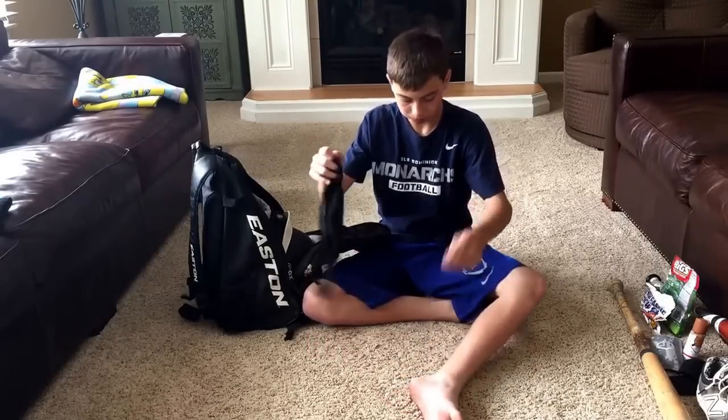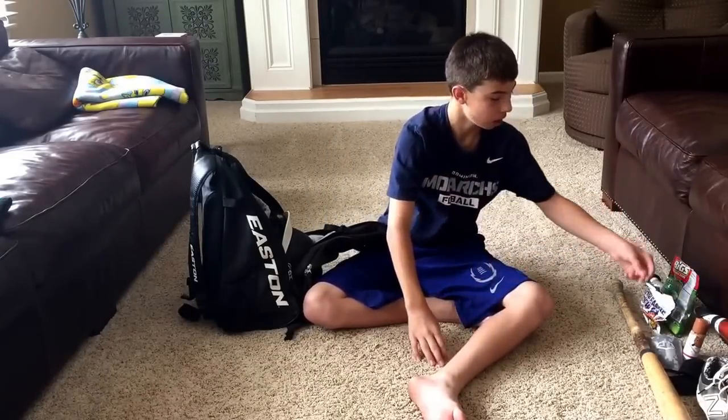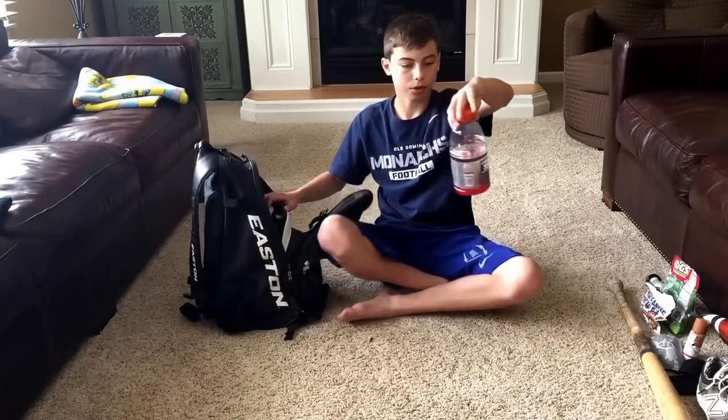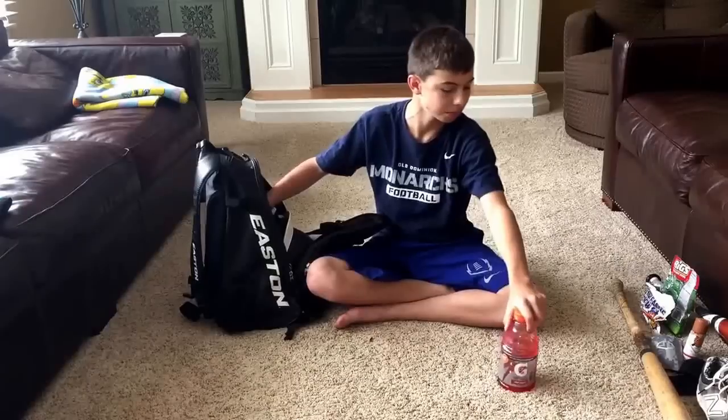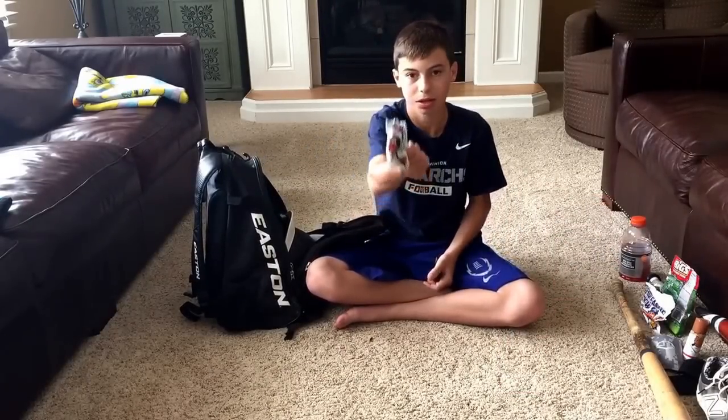Just an arm sleeve — I don't wear it, I just leave it in my bag, I don't know why it's in there. Fruit punch Gatorade. And some more Big League Chew.